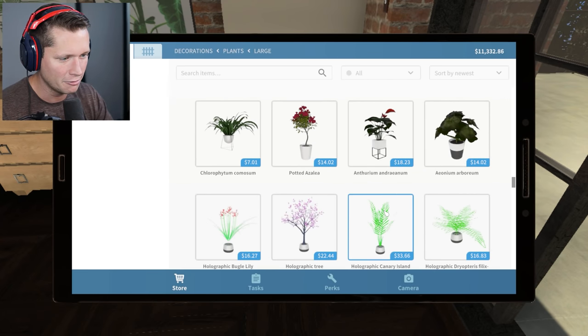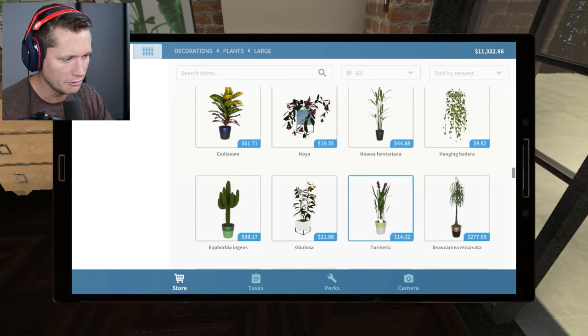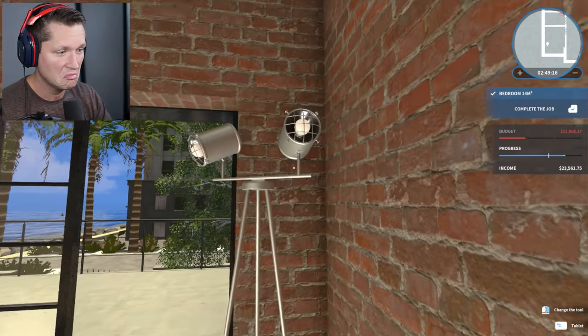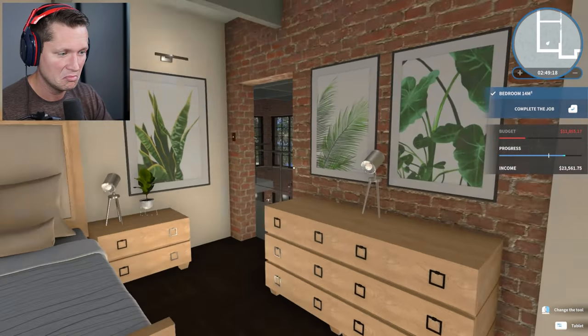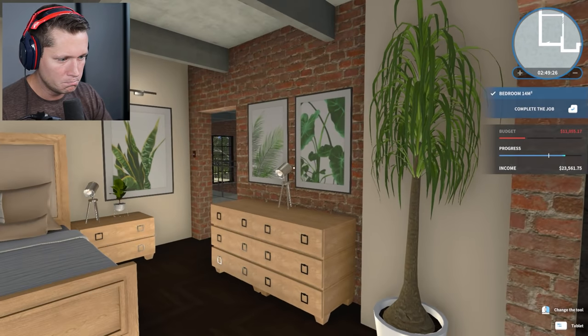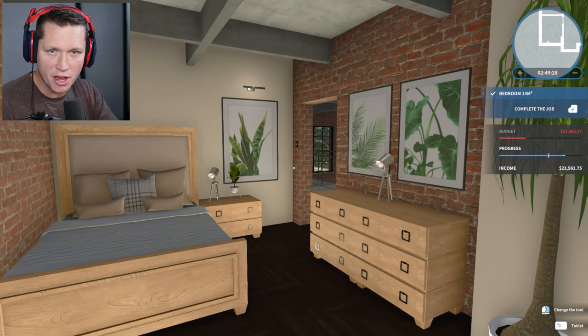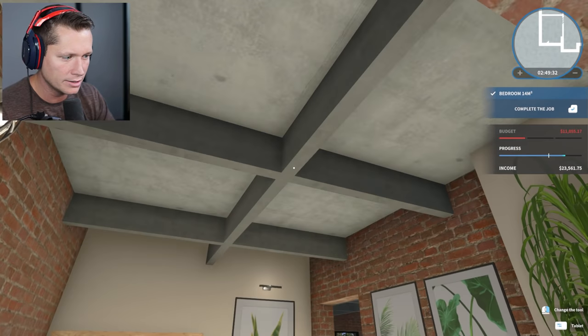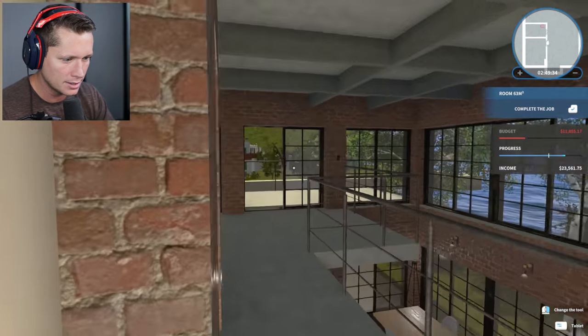This is a pretty good looking room. It was looking pretty dark and gnarly but now it's bright and inviting. We need something on this wall — like a plant in the corner. When in doubt, plant it out. Tempted to do a wall plant but we've done a bunch of those. Going with a light gray white pot plant — it's a bit small for this big boring wall, but we need something significant. We just took a really boring room of dark wood and brick walls and turned it into something pretty cool.